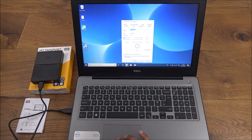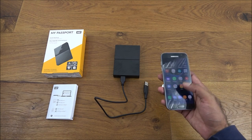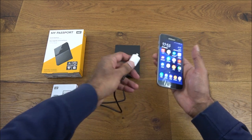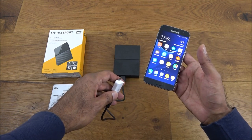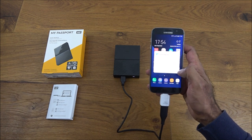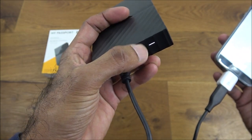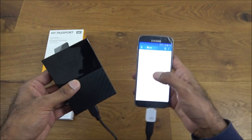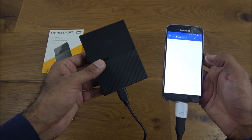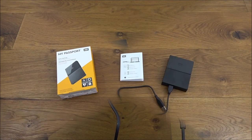Another thing worth mentioning is the drive comes formatted with NTFS. Because it's NTFS, it won't be compatible with Android — you'd have to format the drive to FAT32 to use it with an Android device. I can show that it can be powered by a phone though: plugging it in, the light is flashing and I can feel the drive spinning. You just can't access any data because of the NTFS format, but if you formatted it to FAT32 it should work fine.